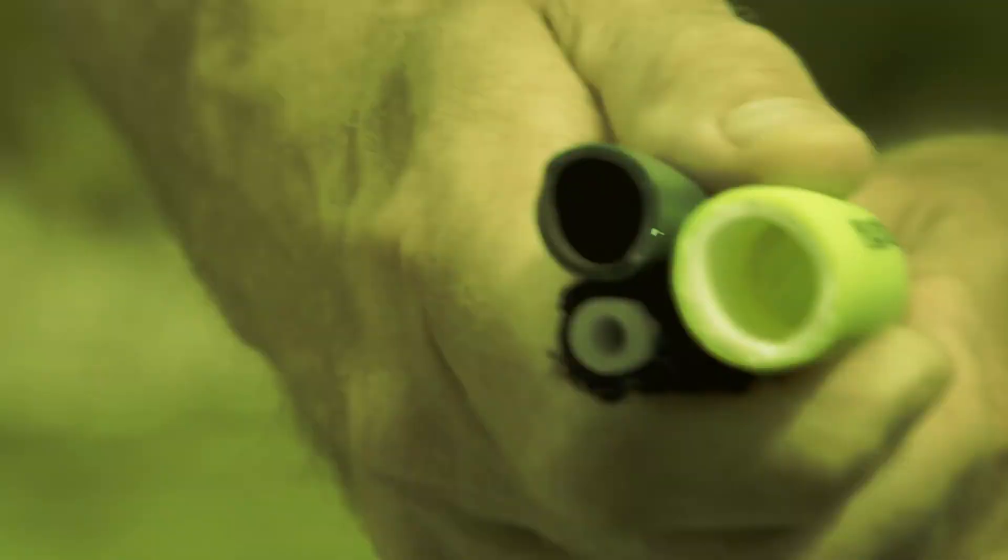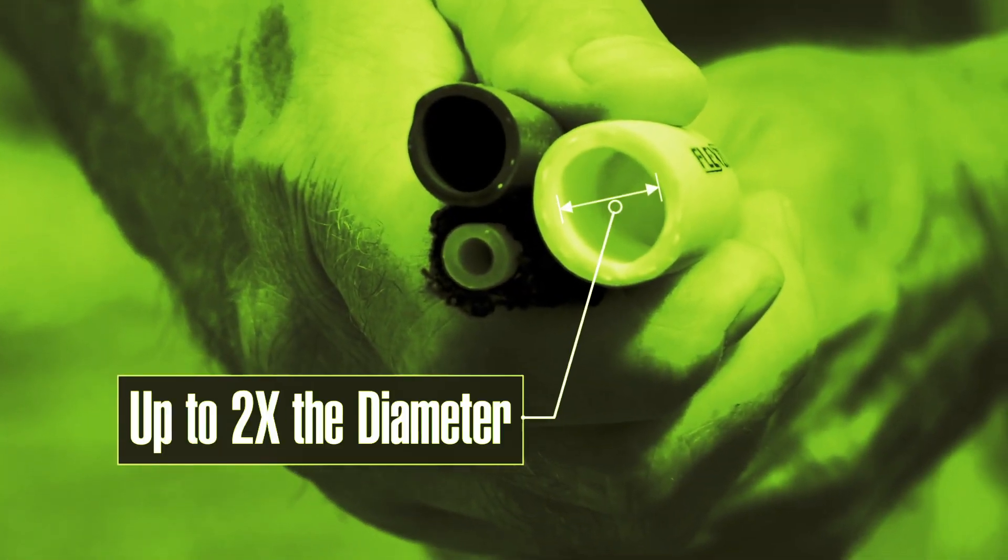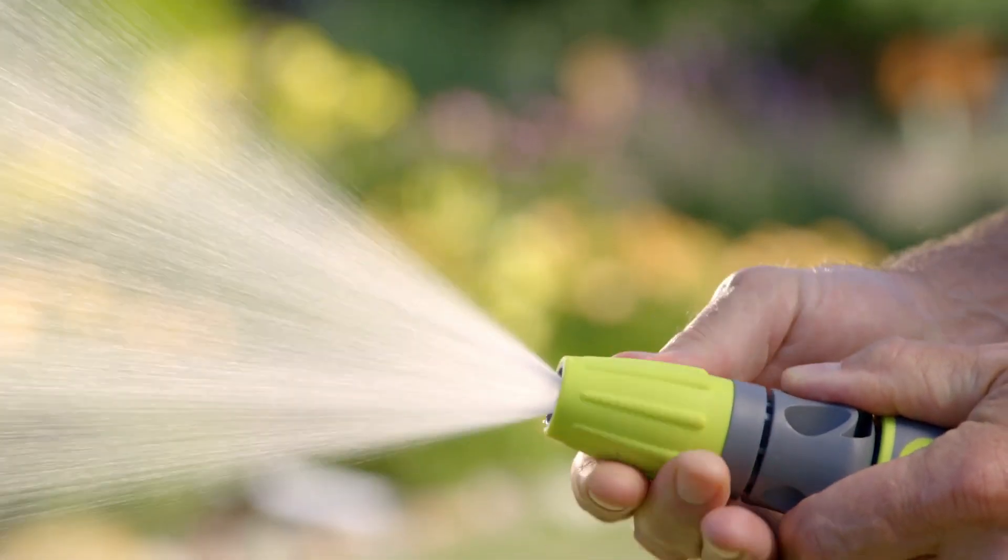Plus, Flexilla is twice the diameter of those flimsy expandable hoses for maximum water flow.